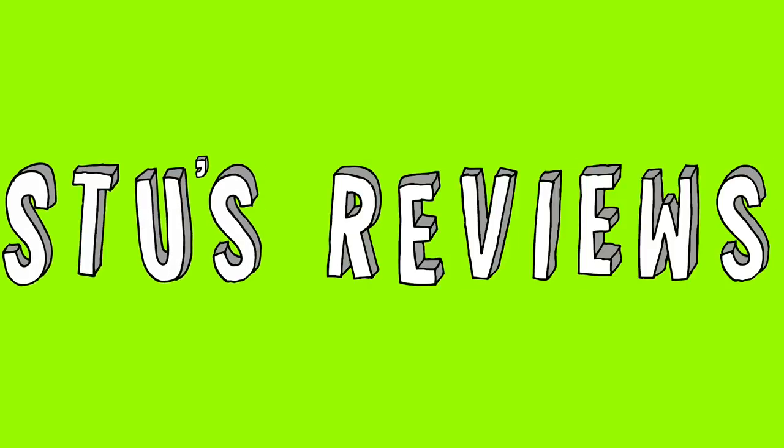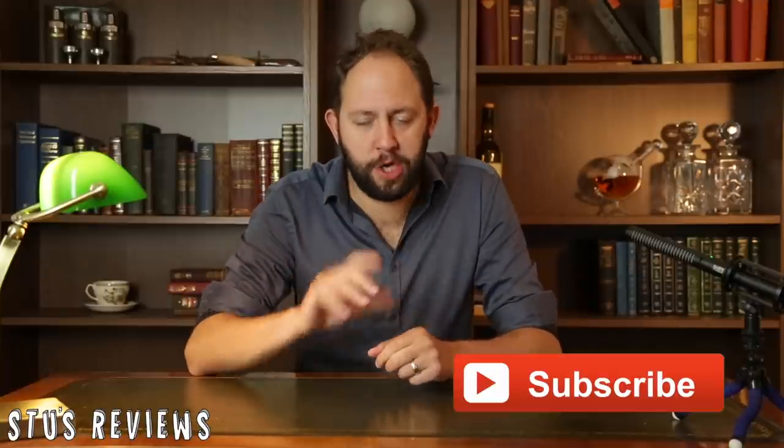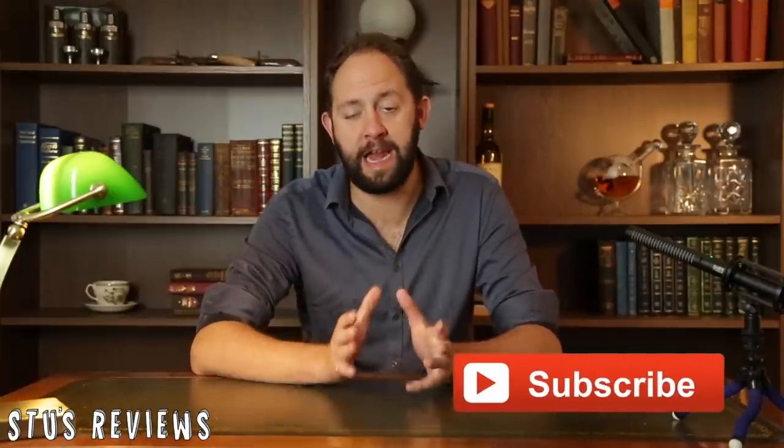Hello and welcome back to the channel and another episode of Stu's Reviews. Don't forget to like and subscribe if you find this video of any help at all, because it really helps me out and it helps you see more Stu's Reviews.